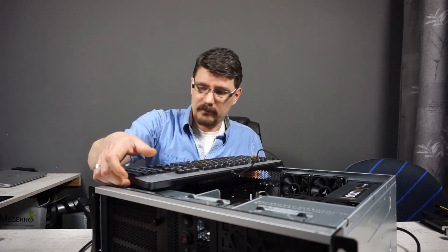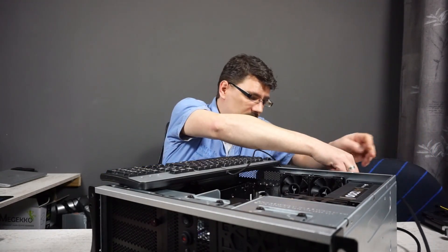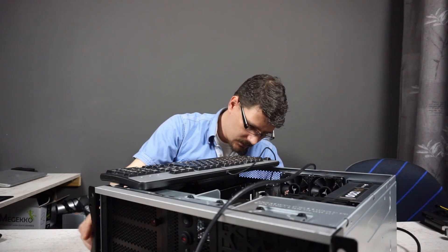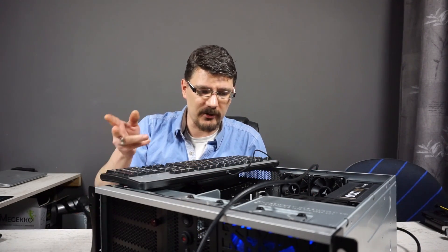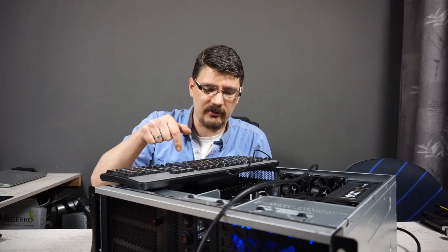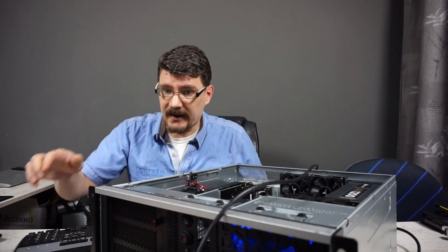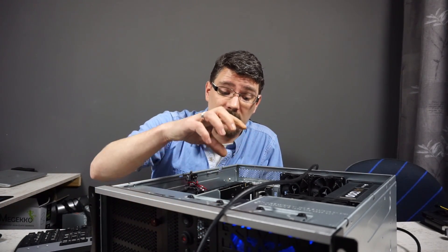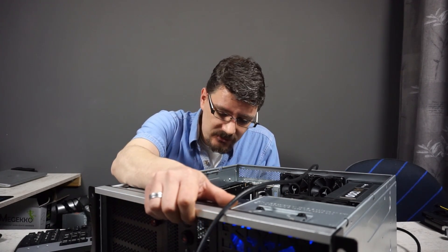Keyboard is in, power is in, HDMI cable is a little bit short. Now I hope this works, because I had to change the memory modules from A0 and B0 to A1 and B1. I hope that will work — I had a motherboard once where it didn't work and you had to occupy the first two slots. Fingers crossed, let's try it on.